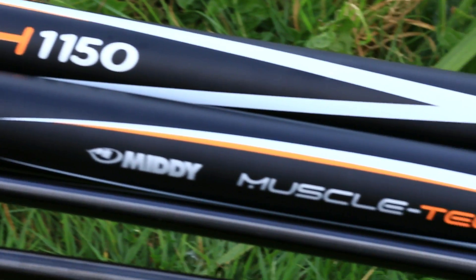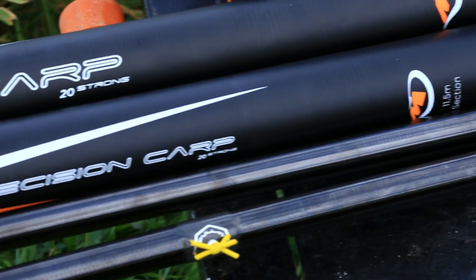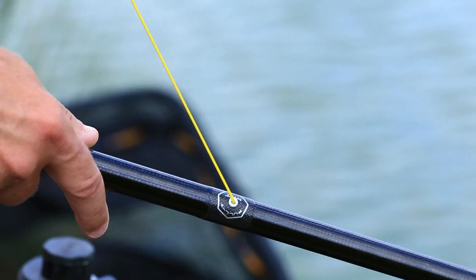This strength is aided by a special T-wrap on the joints, which also reduces wear. Both the second and third sections of the pole are pullet reinforced, so you can fit a puller bush if required.